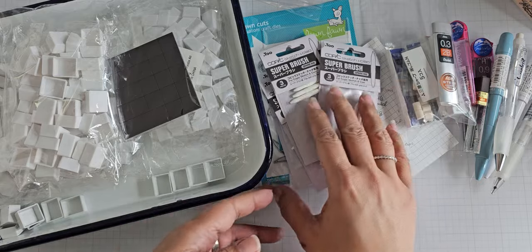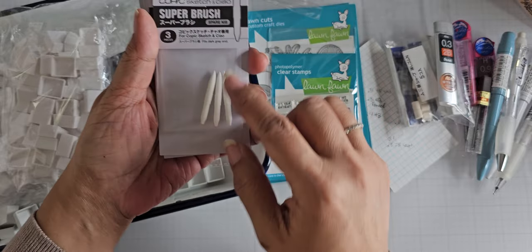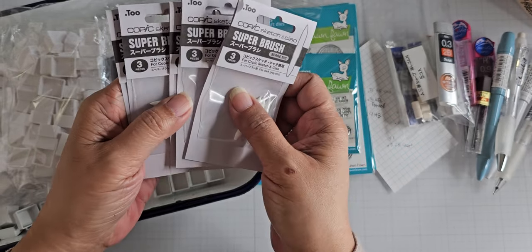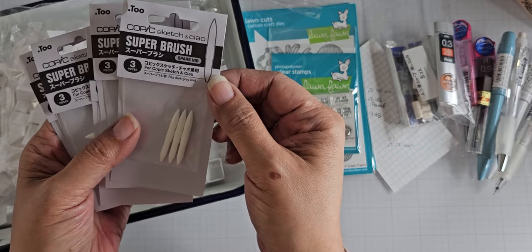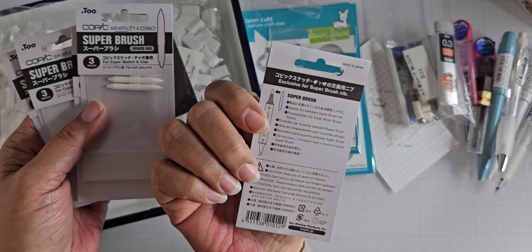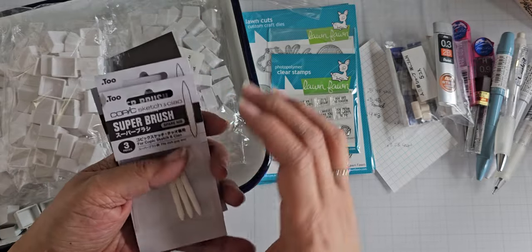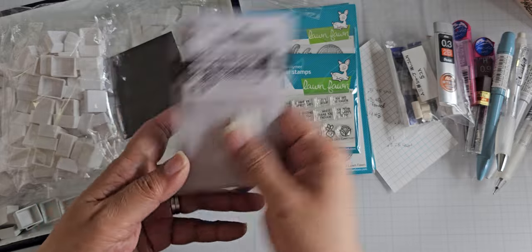Scrapbook Pal had these on sale. I think I had shown these the last time I went to the art store — they were like eight bucks, but Scrapbook Pal had them for five and change. So these are the Copic super brush nibs. I bought five packs — three in a pack — and these are handmade in Japan, I believe. So I'm good with the nibs. These are all super brush. I converted a few of mine to the bullet tip, but I don't prefer the bullet tip for coloring, so yeah, I'm using the super brush.